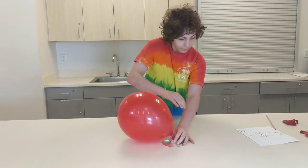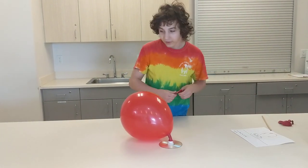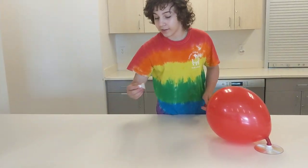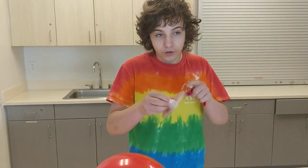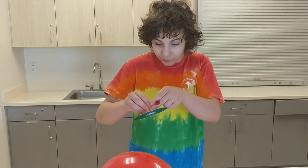What kind of supplies are our friends going to need in order to make their hovercraft? All you are going to need is the disc and the balloon that were provided to you on Friday. And if the disc and the nozzle come off, don't worry, you just need a hot glue gun to reattach it.